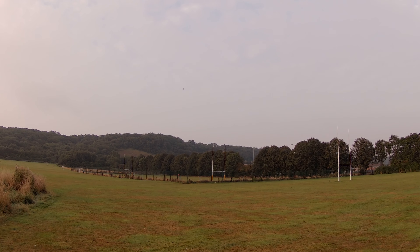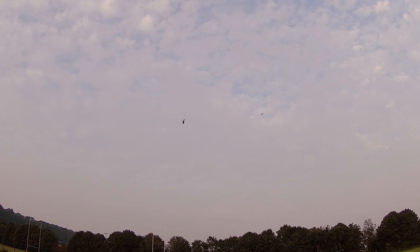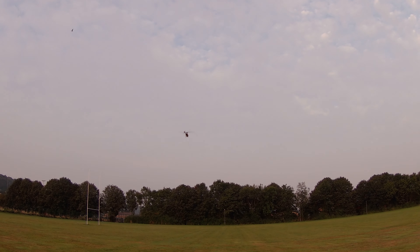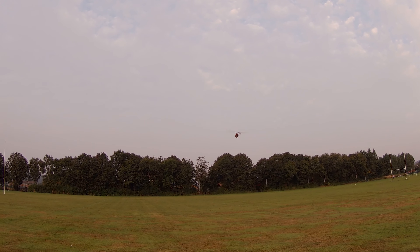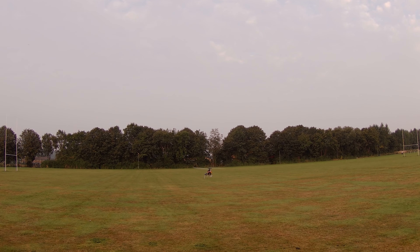You can see I've got a guy walking across the field, so I'm going to just bring it in now and finish off with some nice pirouetting. Wind's just starting to pick up now, so we've got a little bit of breeze coming.